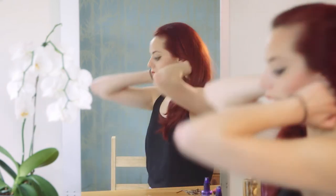So to start off with, I'm going to put it in a really, really high ponytail, just right at the very top of my head. To do this, I'm going to put my head upside down — makes it easier.